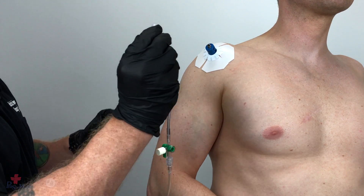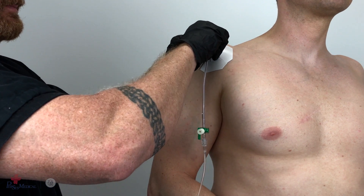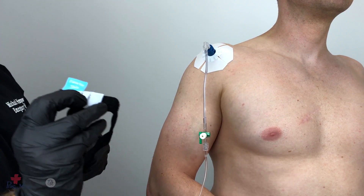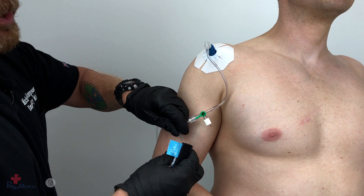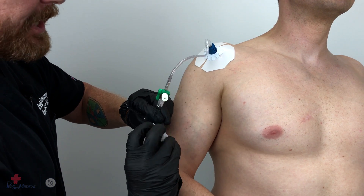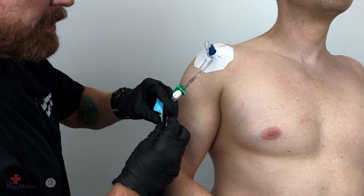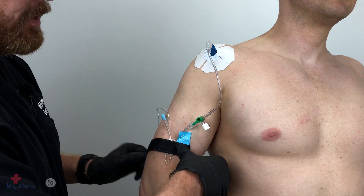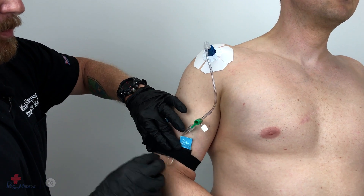Connect the GO-IO tubing to the interosseous catheter hub. Using the secure IV strap, form a loop in the IV tubing and lock it into the plastic channels. Now utilize the velcro strap to secure the tubing to the patient's arm.